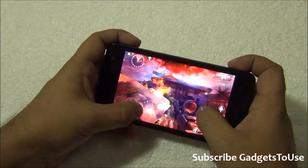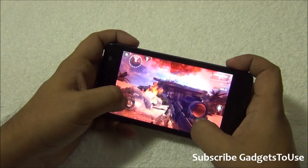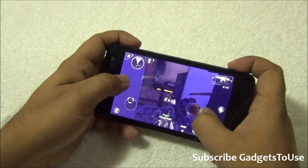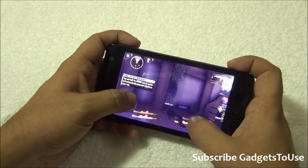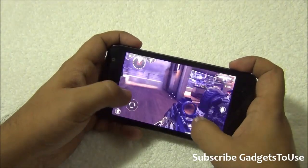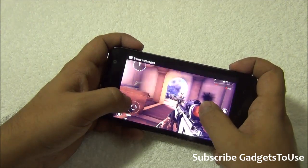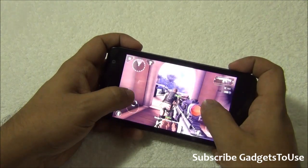The overall response from the touchscreen is also pretty instant. There is no issue while playing this game. I can easily play this game on this device without any problem, as you can see. You can play this game without any graphic issues.